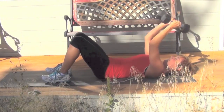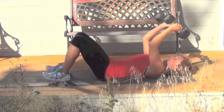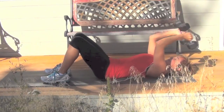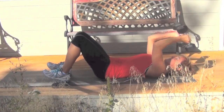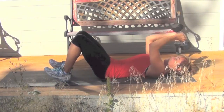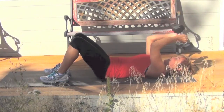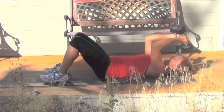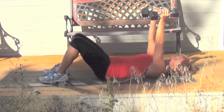Moving from your chest press, you're going to go into a tricep extension. As I lower the weights, I'm being careful and conscious about lowering them to the outside of my head, not to my forehead. Keeping my elbows right in alignment — they're pointed at the sky, right above my shoulders — not letting them drift out to the sides or toward my hips or legs.